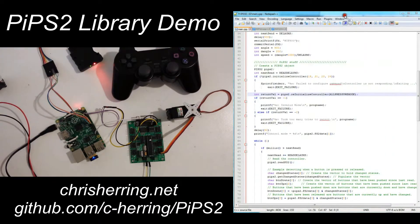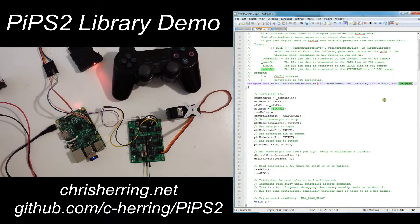The library lets you set arbitrary pins for each of the clock, attention, command, and data lines during initialization. Looking at some sample code here, we just create a Pi PS2 object and then initialize it with the appropriate pin numbers. Looking closer at the initialize function, the first number is the command pin, then data pin, clock pin, and attention pin.